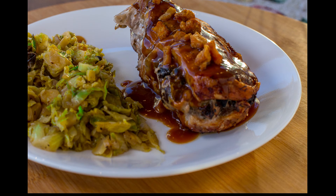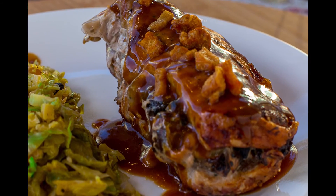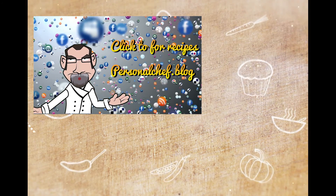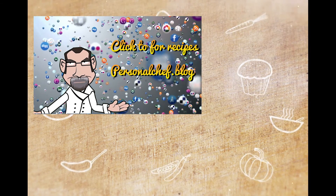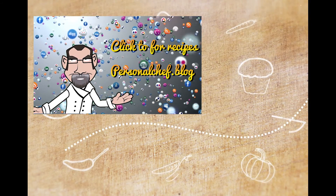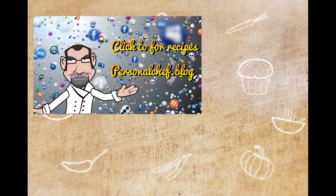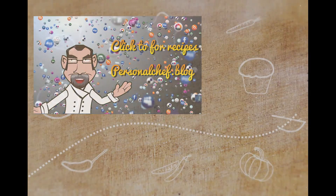Here's our finished dish — Brussels sprouts and mushrooms, and the stuffed pork chop with a demi-glaze and fried pork on top. If you like this recipe, please leave a comment and a like. If you'd like to see a particular recipe or topic, let me know. Don't forget to subscribe — I'll be putting new content on this site weekly. You can also head over to personalchef.blog where you can print the recipes presented here, and I add new content every other day. Thank you for watching — I look forward to helping you eat healthier, shop smarter, and cook better.